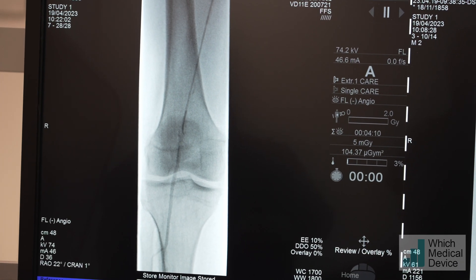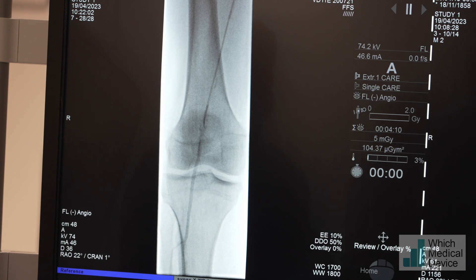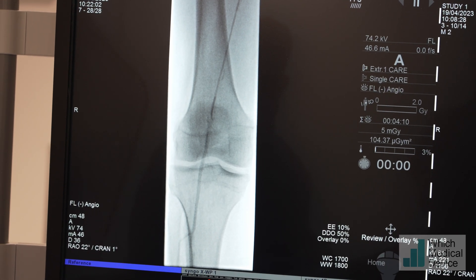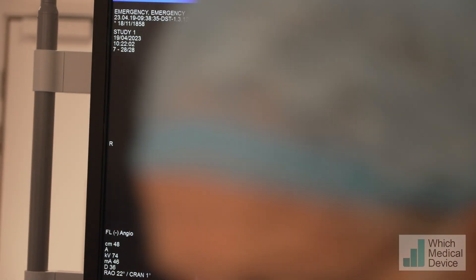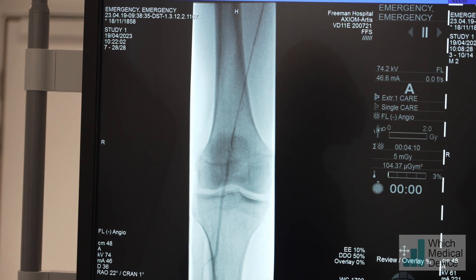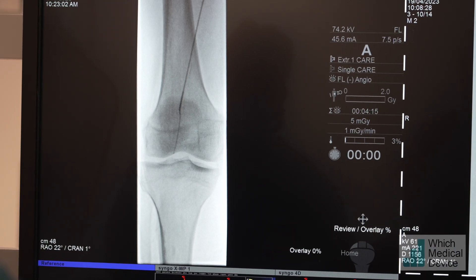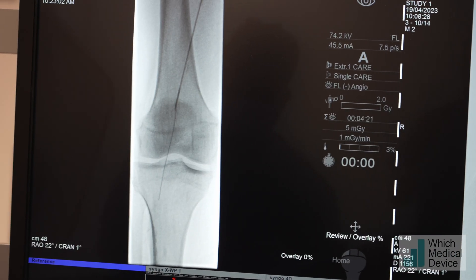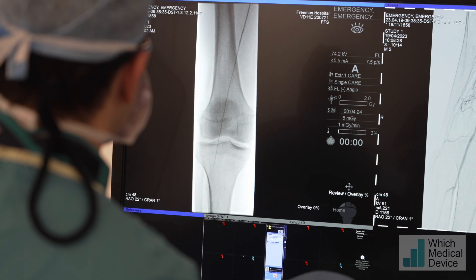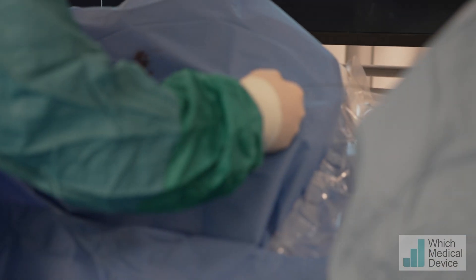That means we are intraluminal - we're injecting a little bit confirming we're definitely luminal. We'll now use the J wire. Is it long enough to exchange? Probably not. Shall we use a 180cm Benson? Can we get a white 180 Benson please? I'm placing the wire - it has a very floppy tip - around the top of the tibials. I don't really want to go into the tibials at all if possible. The wire tip should be distal to the occlusion. Catheter out and balloon in place.